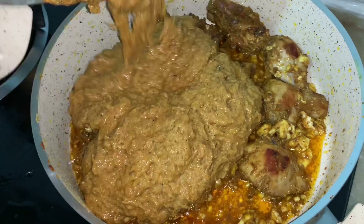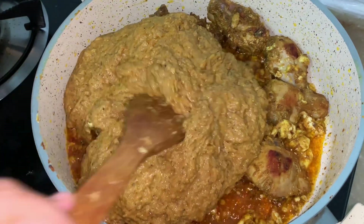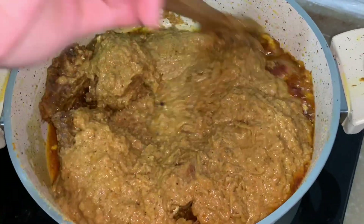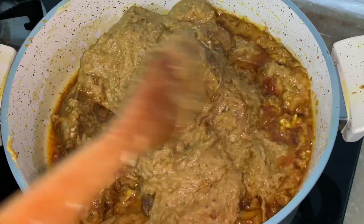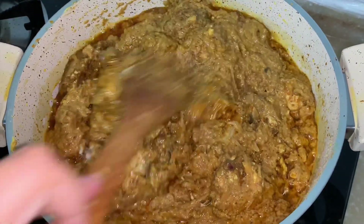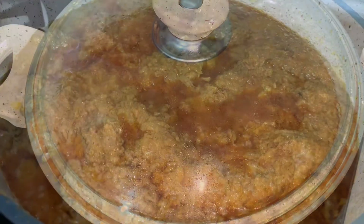Now pour the gravy over the chicken. Mix them really well. Cover the lid and leave it for 5 minutes.